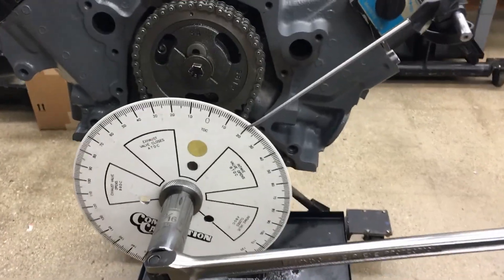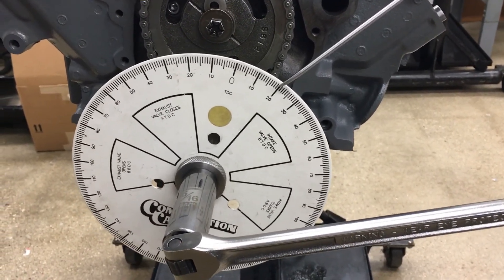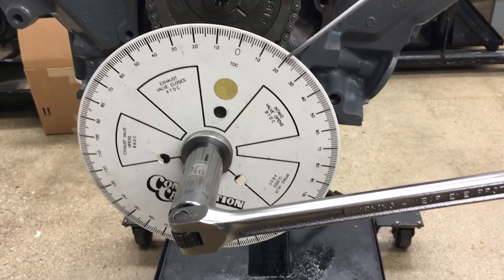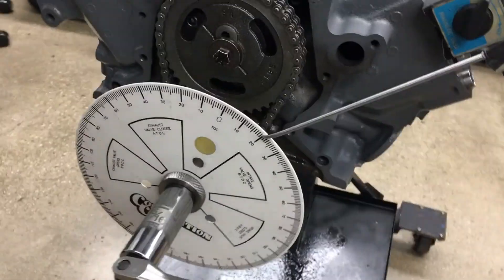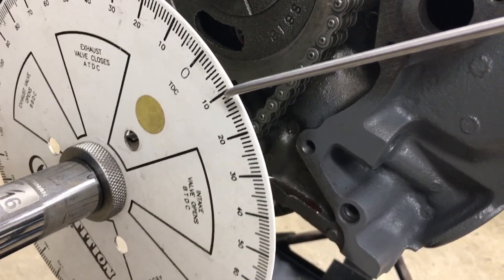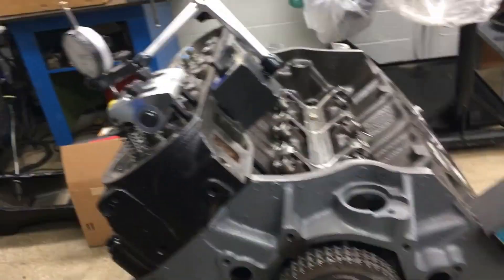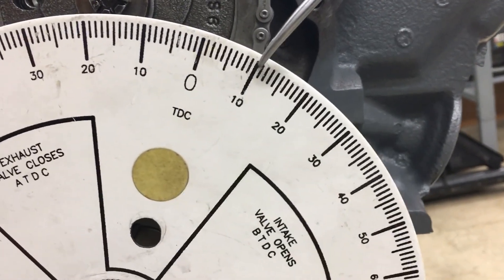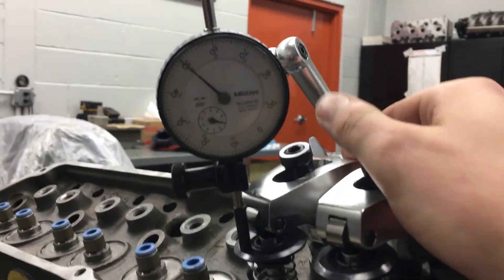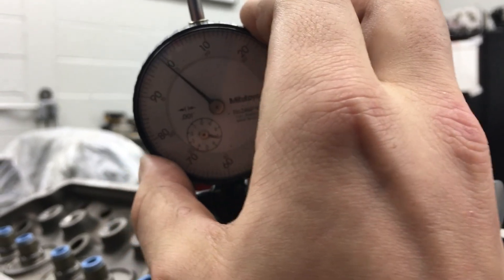For the exhaust valve, the closest it's going to be to the piston is before TDC because the piston is chasing the exhaust valve closing. Then the intake valve chases the piston down through the intake stroke. I'll demonstrate — normally you go by about two degrees, but I'm doing this for demonstration. We're at about 10 degrees here. I'm bringing it to zero to make measurements easier.